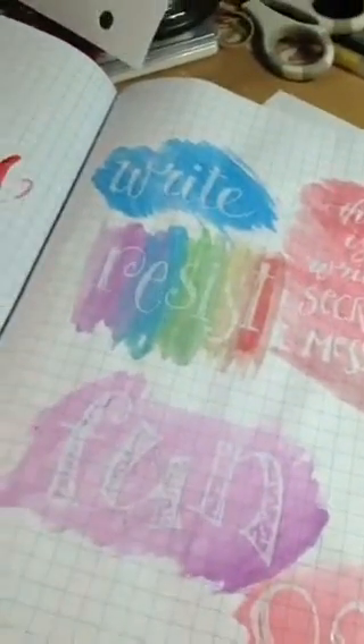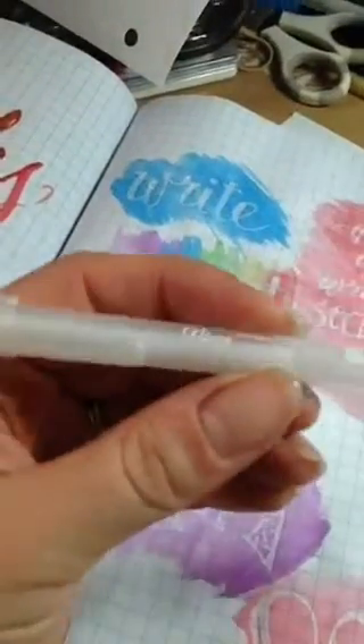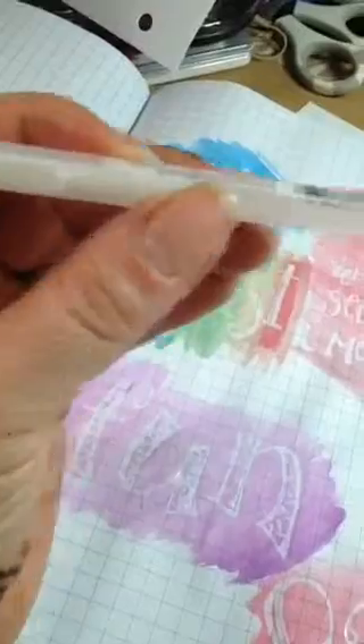Here's my sample from today. I like that this is kind of faux embossing because you don't need heat. It's the glaze pen from Sakura. I don't know if you can see that — the camera may not pick it up because it's white on white.